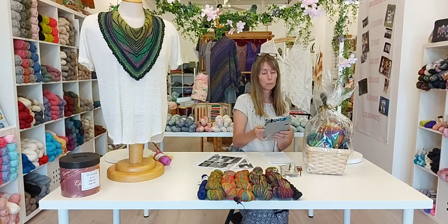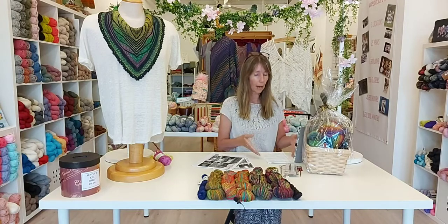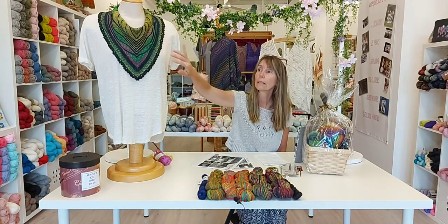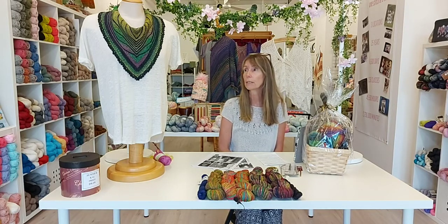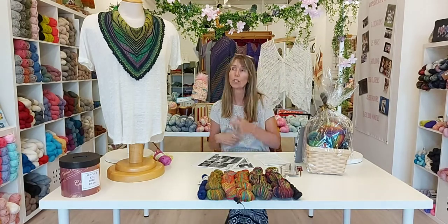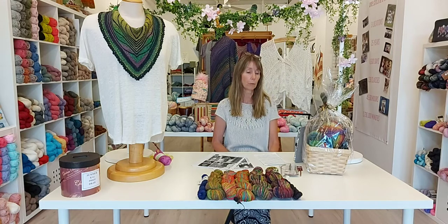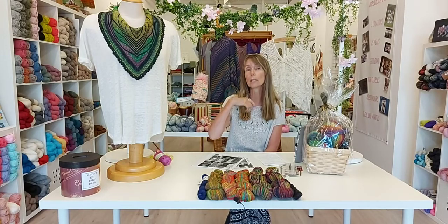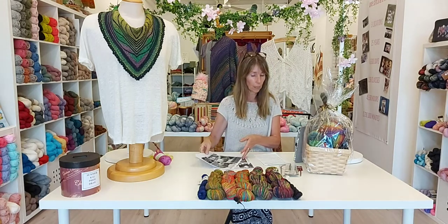Hi everybody and welcome to week two of our summer knit-along, also known as our summer cowl. For this project we're featuring the butterfly cowl, a stunning piece of almost like knitted jewelry — a neck adornment. It is designed by Mirinja, a well-known shawl and accessory designer on Ravelry. Do give her page a look if you're on Ravelry to see all the gorgeous colors. She uses a lot of self-striping yarn, like we're using.